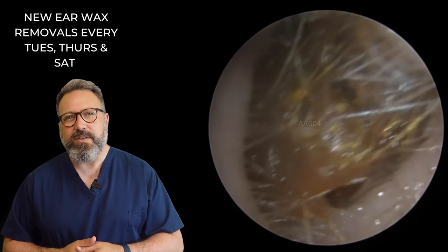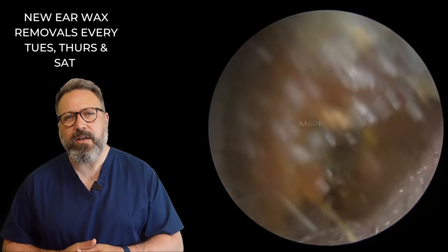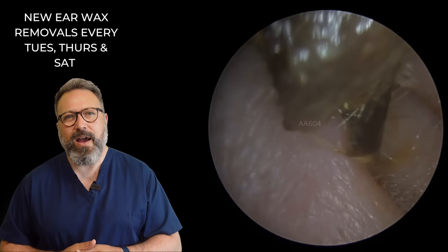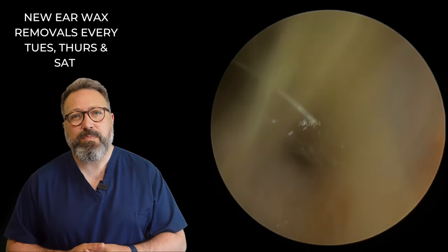A little bit of a wiggle — you can see just how old some of that wax is, very very dark in colour there. Let's give this a bit more of a wiggle. There we go, out that comes. A bit of a tail attached to the end of that one, just pushing through the cilia.